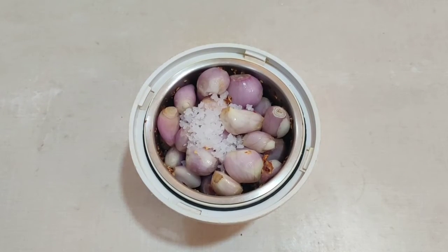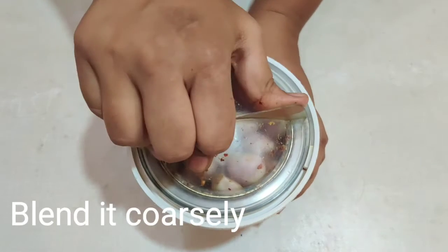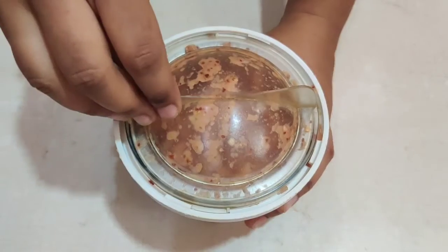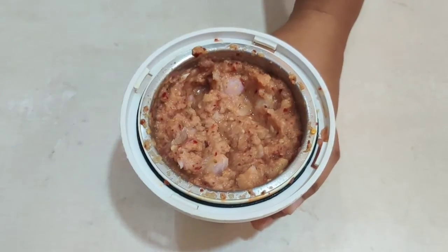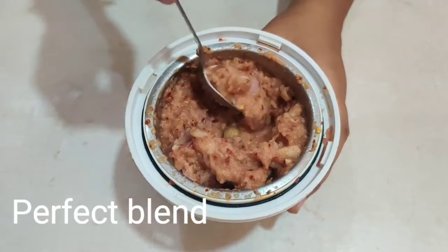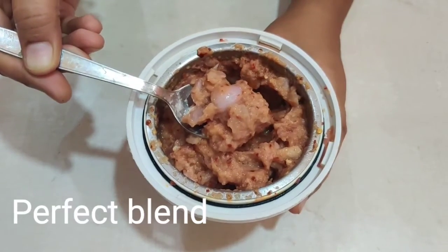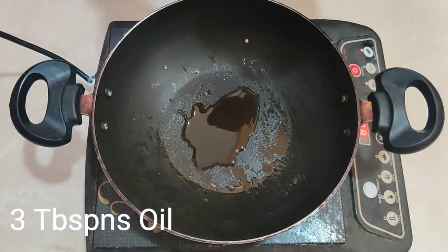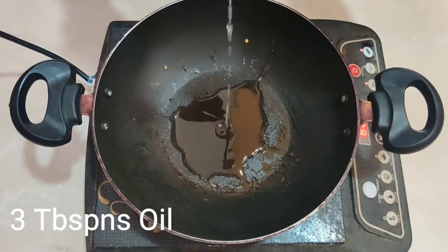[Telugu/regional language: continuing cooking instructions — preparing the onion mixture, blanching, and combining ingredients for the recipe.]